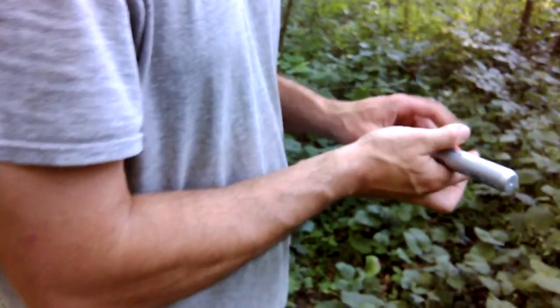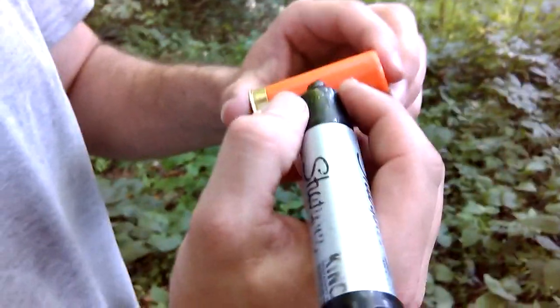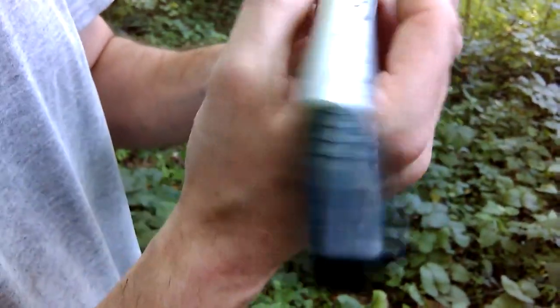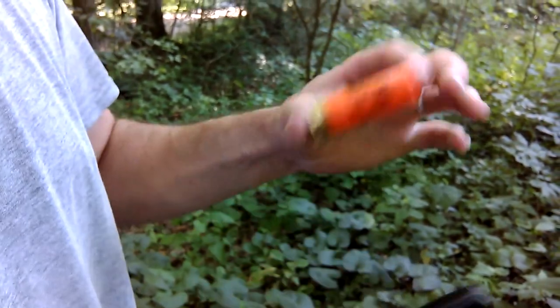We'll go back down to where we shoot from and I'll show you how to make the cut shells. There are two different ways you can do this. The one I found I seem to like better is you take and put a mark on this side, and then somewhere around the other side — it really doesn't matter if it's too accurate.